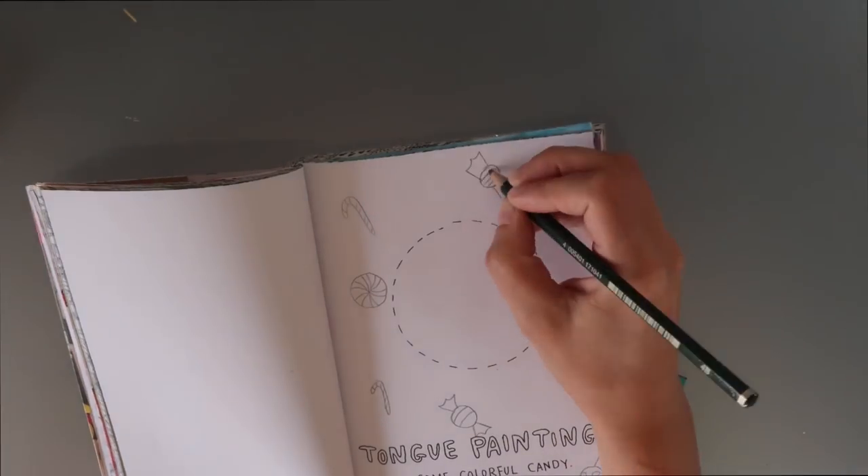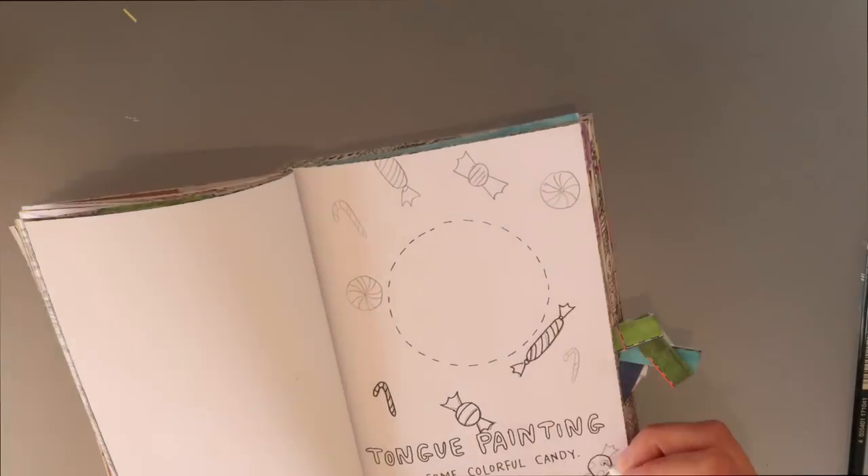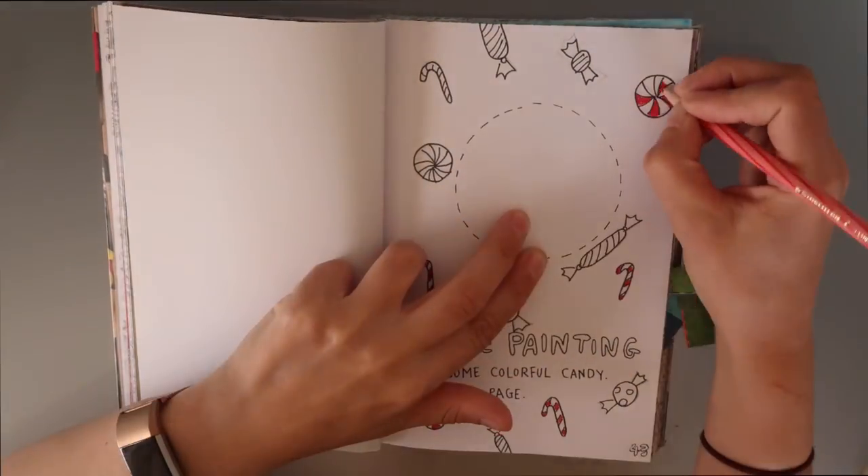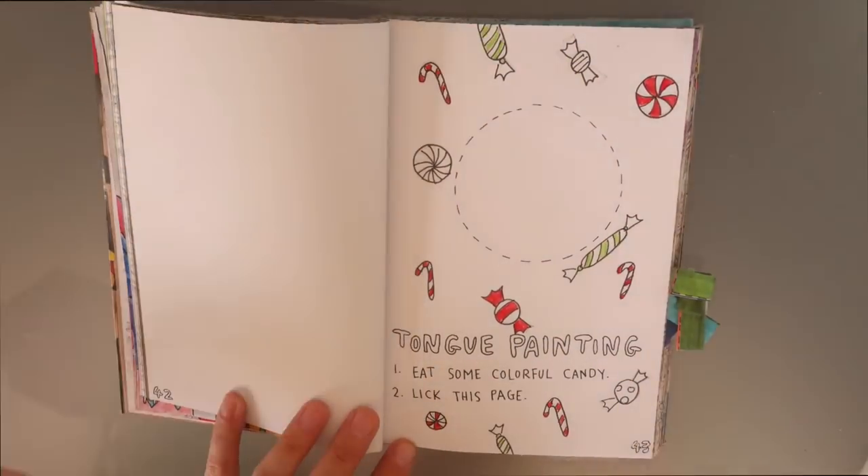Hi and welcome back to Life with Satch. Today I am here with another Wreck this Journal and Colour video. This is episode two and I thought today I would go with a Christmas edition.